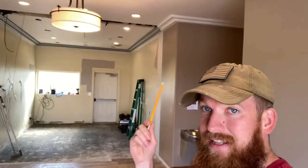Good morning everybody, welcome back. We are doing some more demo today, but check it out. We've got everything cleared out and we've got that ceiling trim finished. So let's check that out real quick.